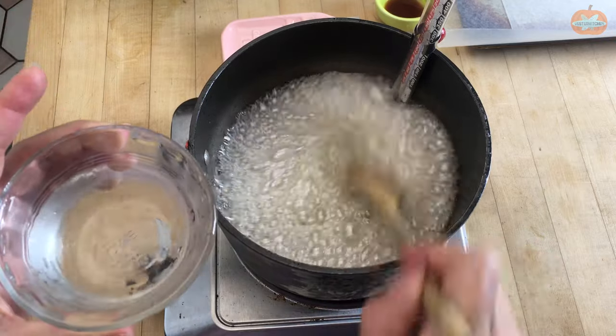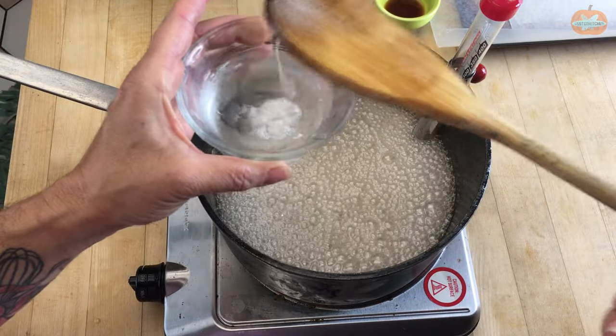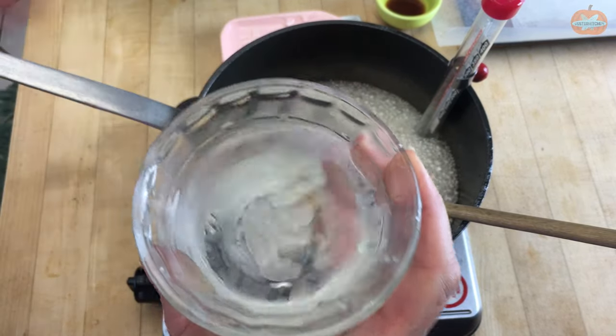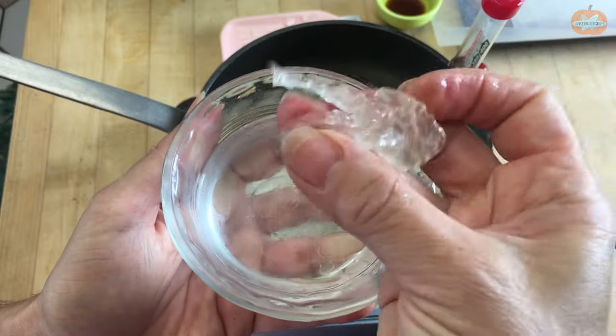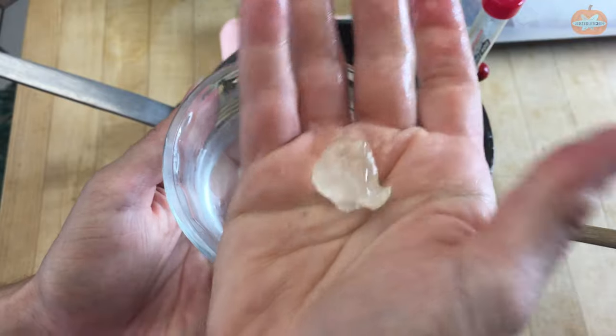Okay, it is time — we are at 250. As I promised, if you don't have a candy thermometer, I have a little cup of water with ice cubes in it so this water is ice cold. How to tell if you are in the hardball stage: just take a little bit of your mixture and put it in the water. Give it a second to let the water harden it, and then — you get this mixture that when you put it into a ball, it stays a ball. That's your hardball stage.